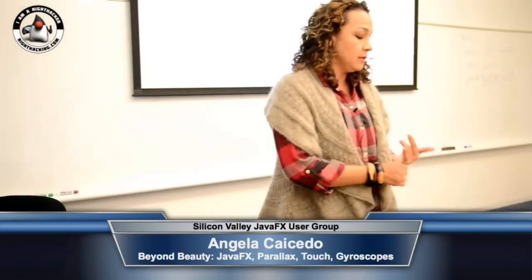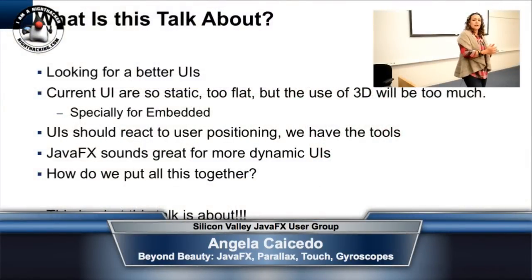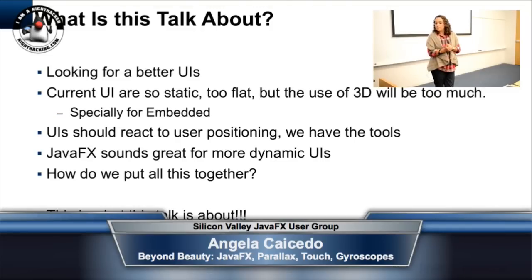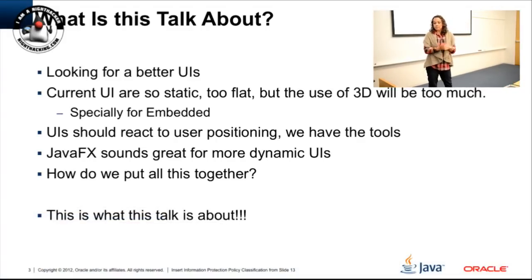I love making things look beautiful. I'm always building UIs — I built the user interface used last year at DevOne, all in JavaFX. I'm always looking for nice-looking UIs, which gets harder with embedded devices since you have to go simple. Current UIs — I didn't want them to be totally static. If you have a small device that you can flip around and turn, you should incorporate that positioning information to do something in the UI.